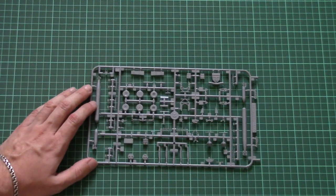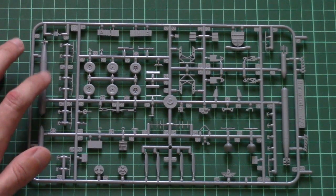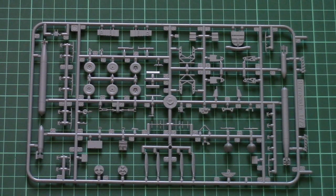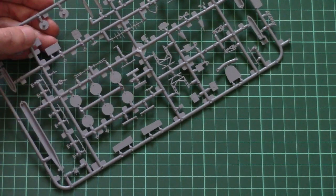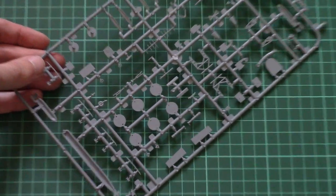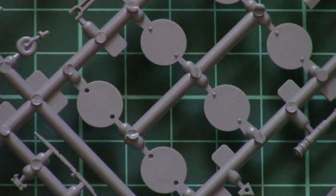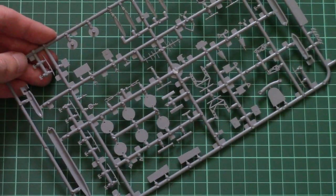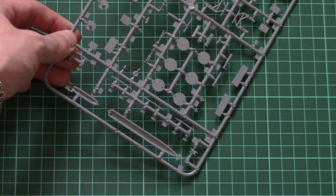Next we have another plastic sprue dedicated to minor elements. Here we have the halves for the torpedo, which should be assembled out of two parts of course. Then we have the landing gear wheels — they are not one-piece parts so you will have to combine them. We have special position pins which will help with proper placement of these parts, and the same can be said about the torpedoes.